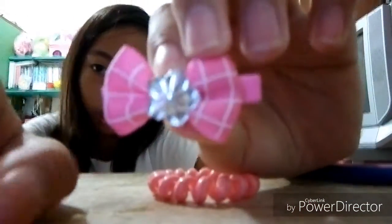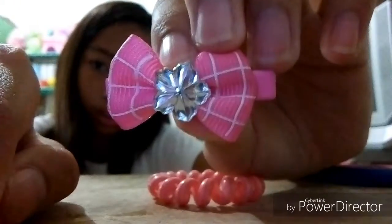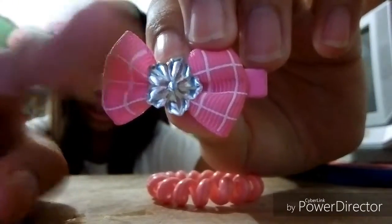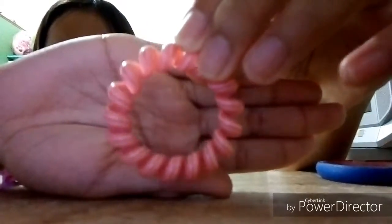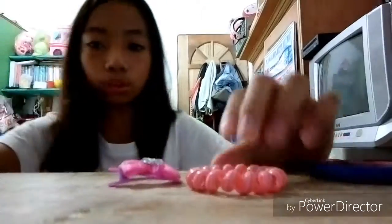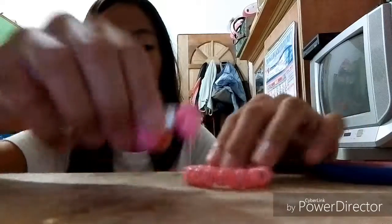So we got this hair clip. It's a ribbon with a flower in the middle, and this ponytail. Yeah, so I'll put those aside.